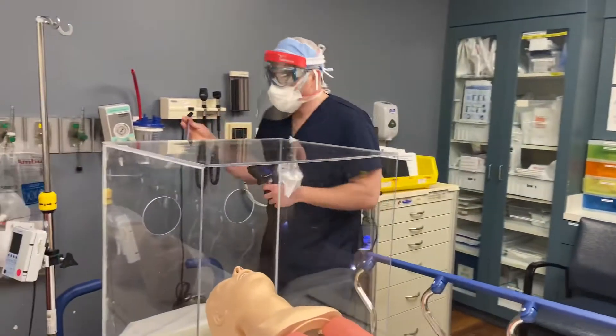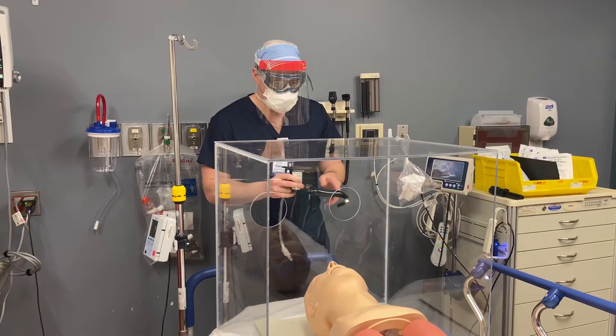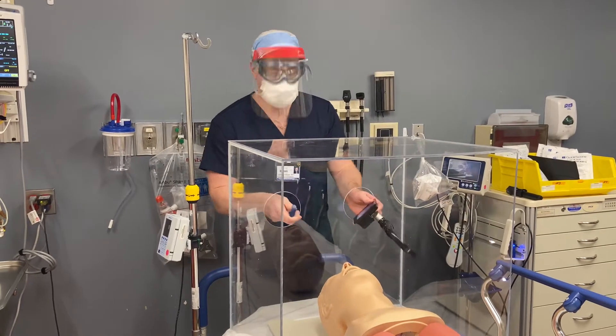So you have your rigid stylet, which is kind of a key to this. I've got my box here, my sim dummy, and there are only a handful of things that I really want to highlight.